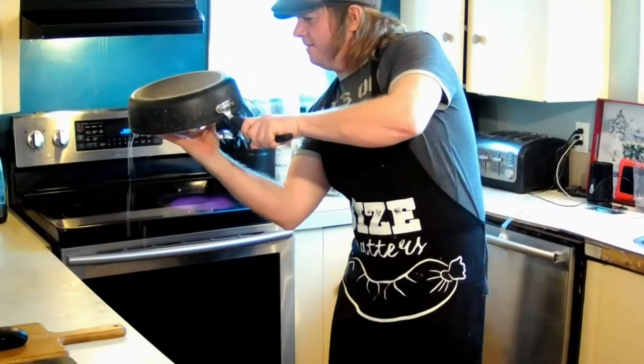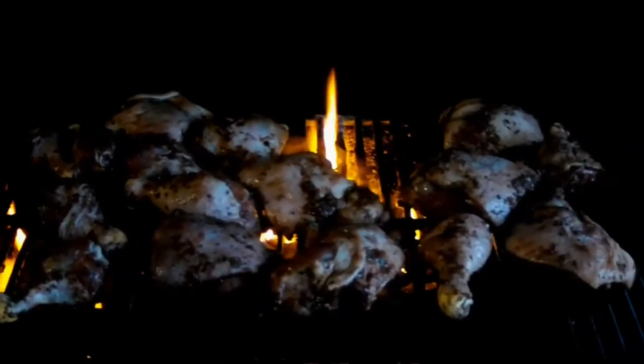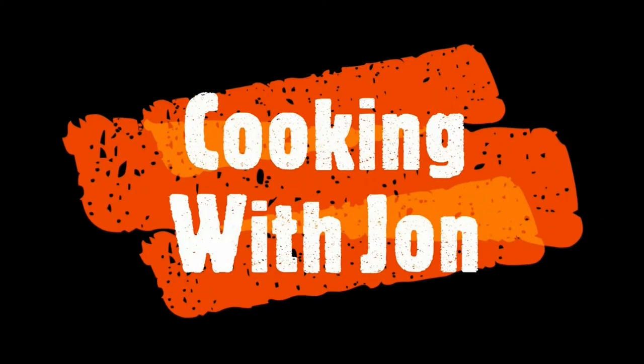It's been a hell of a ride so far, and I want you to come along for it. This is Cooking with John — the coney dog, an American classic.